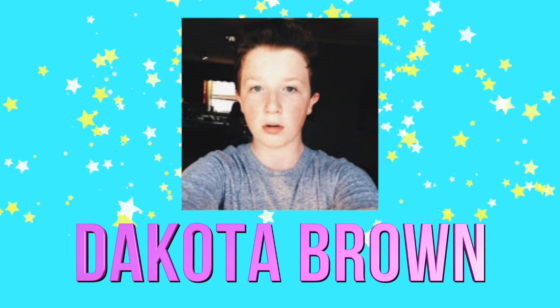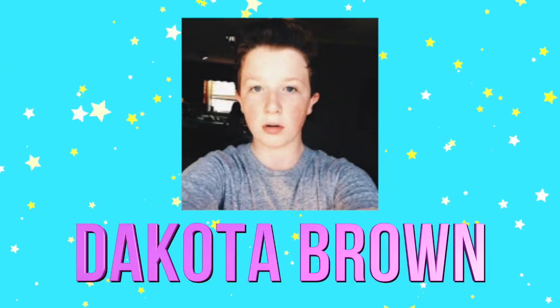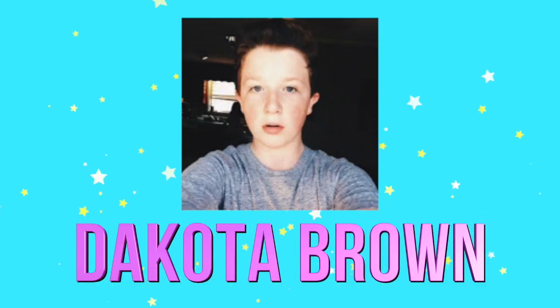I've seen people do edible school supplies and also edible slime, and this video is super exciting because it is a collab with one of my best friends here on YouTube, Dakota. We just did a collab fairly recently and we are collabing again because we are best friends. I love his videos, so you guys should definitely go check out his channel.